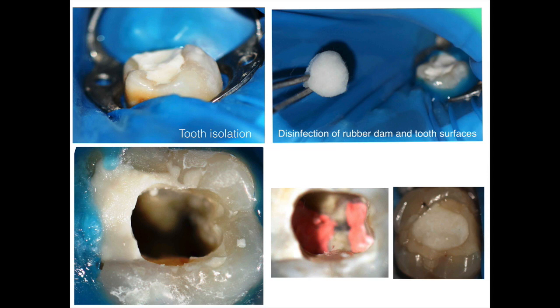Before starting any endo treatment, as you know, there's no endo without rubber dam. After applying my clamp with rubber dam, I disinfect — using alcohol to clean the tooth surface and the rubber dam as well. The most important point here is to change gloves after you apply the rubber dam, because you don't want to reintroduce saliva inside the tooth. These are the aseptic controls that quickly and easily increase your success rate, since the whole goal of endodontic therapy is to control and remove microbes from inside the tooth.